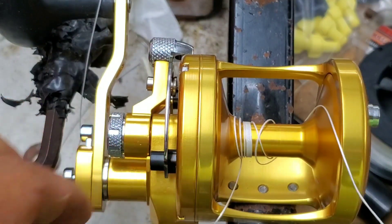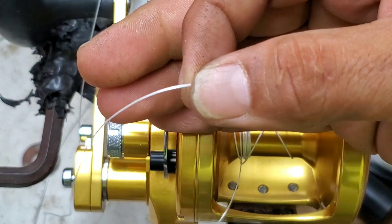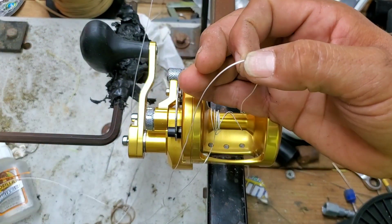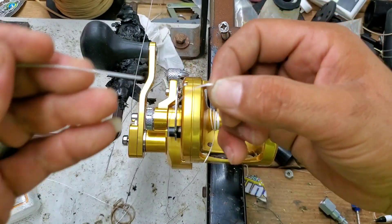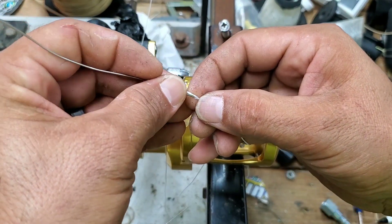What I'm going to do is I'm going to move it over, and then I'm going to do a hollow core splice. I'm going to take the braid back in on itself. So with my needle here, I'm going to insert it into the braid.